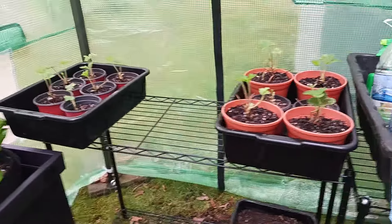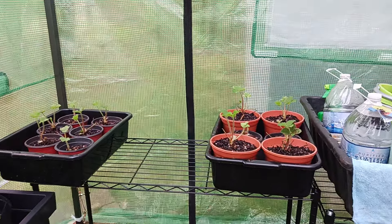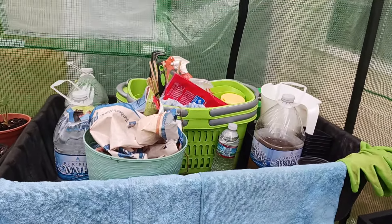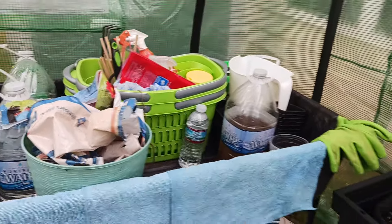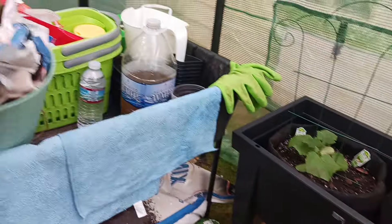Hubby's strawberries — they're perking up. I gave them that rainwater and put them in here and they're perking up. Here's my little junkie station right here. I make sure I have everything I need when I come out here, so I'm going to clean that up. I've got a little Dollar Tree trash bin out here.